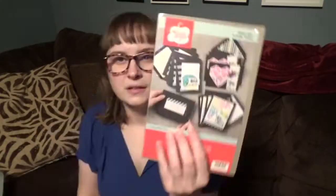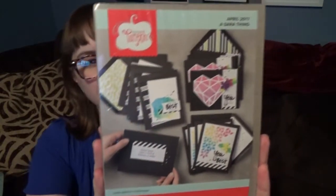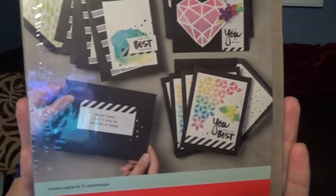Right now let's take a look at the actual kit. I am happy because this is cards — it's actually cards, not a craft kit. Usually I like the card kits better. This one is definitely cards. It says that it makes 12 cards and 12 envelopes. And just looking at it, I do like the designs.